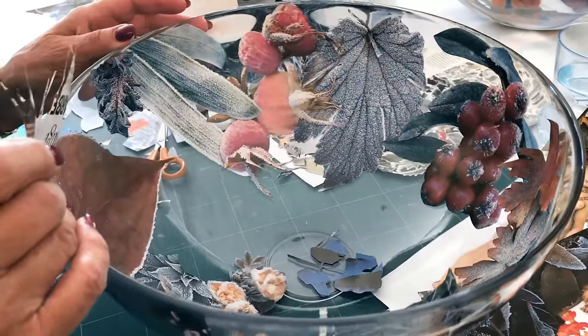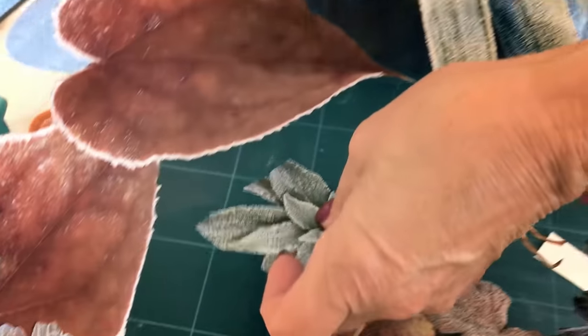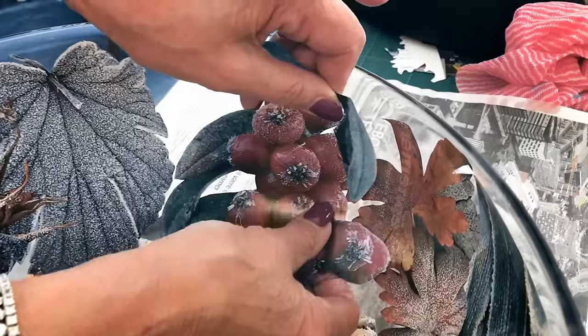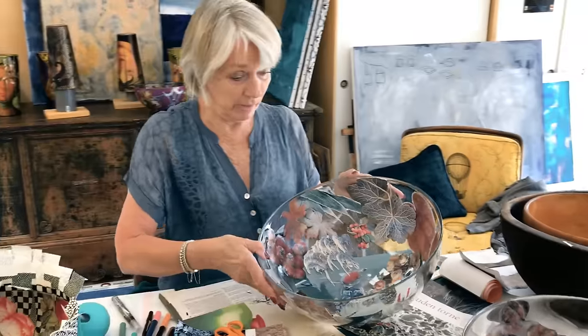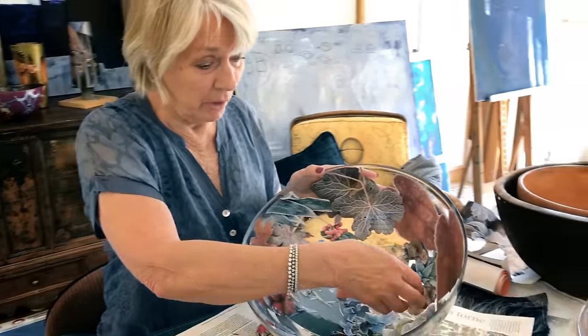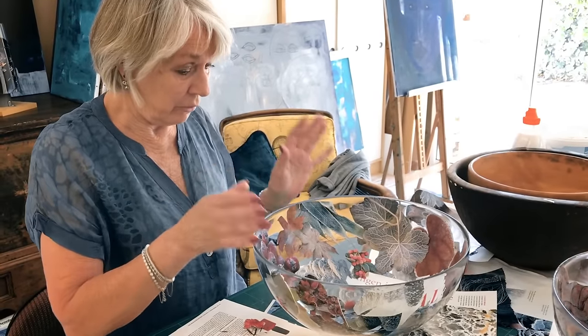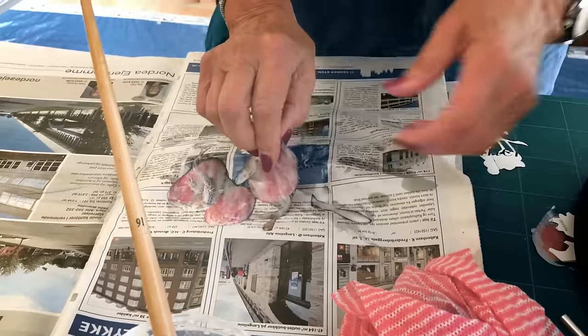Right now I'm making my bowls with winter leaves, frosted leaves and berries and so on — that is the theme of this bowl. What I do is I just put it on with some angel tape. Then if I decide that it's good, I start gluing the things on, but I glue them on on the back side.